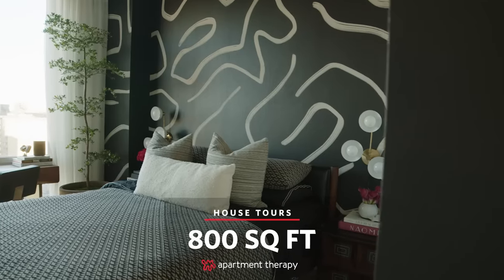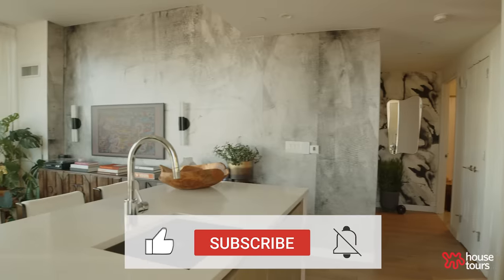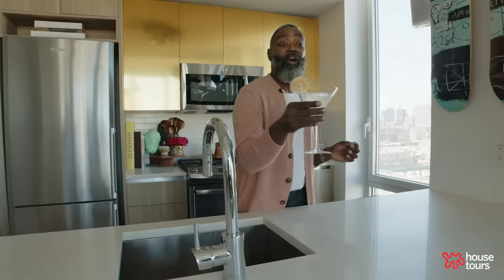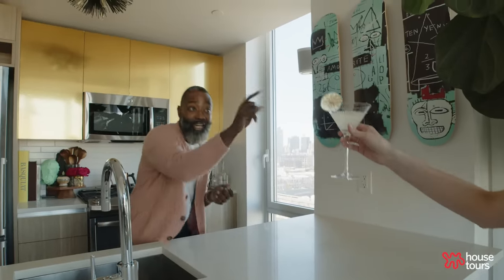Hey, welcome back! Come on in — shoes off. Can I get you a drink? Coffee, yes please. That's my coffee. Let's do this tour. Cheers!